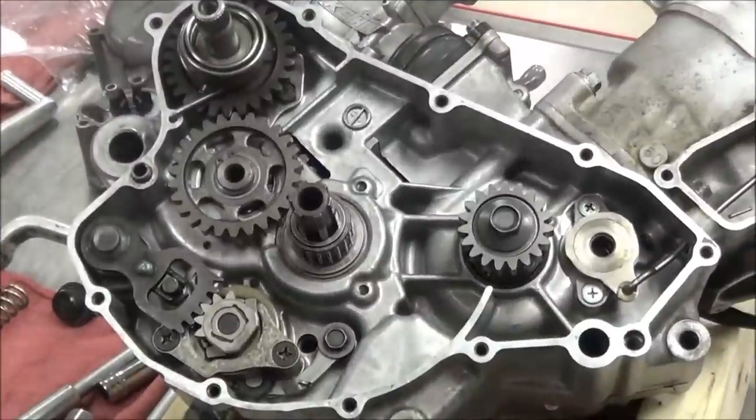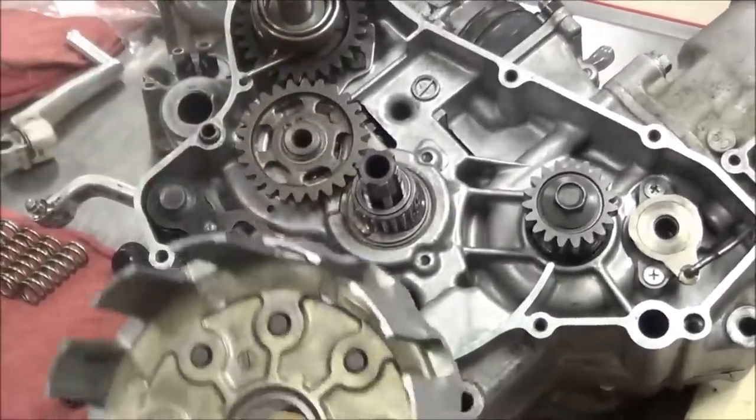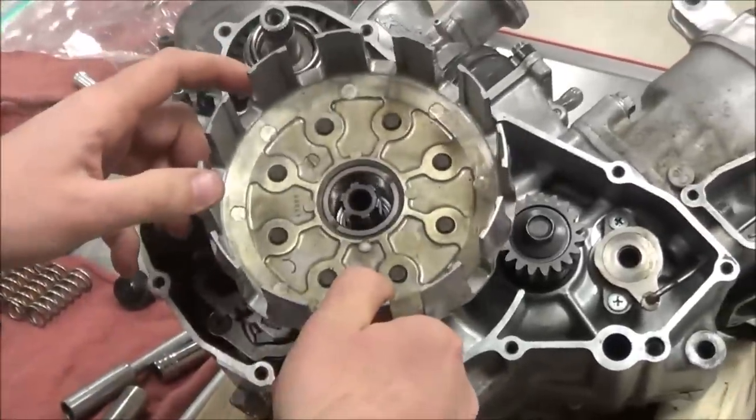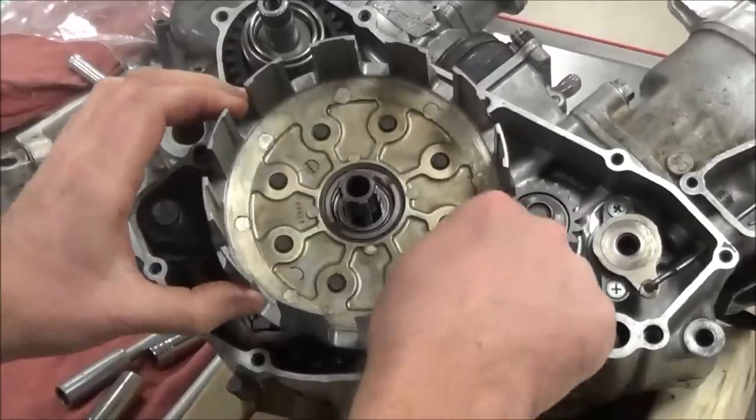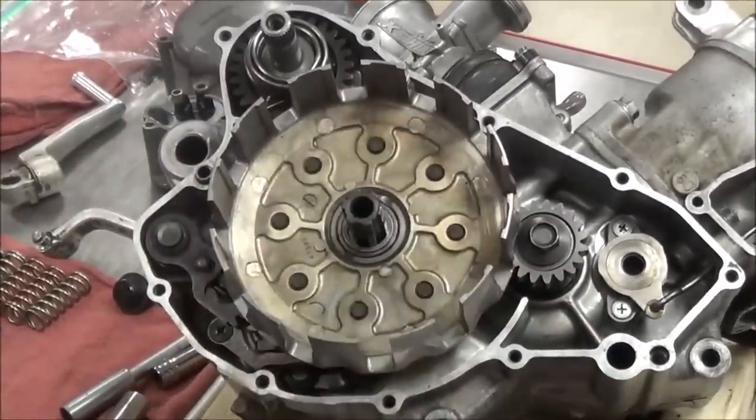I'm going to finish off with the clutch. Those three motors out there that are meant to be runners — we want to use lots of assembly lube. Let's take a look at the clutch part of this.